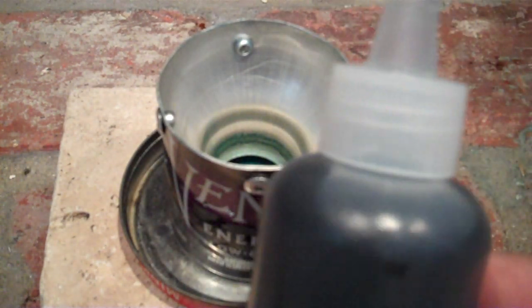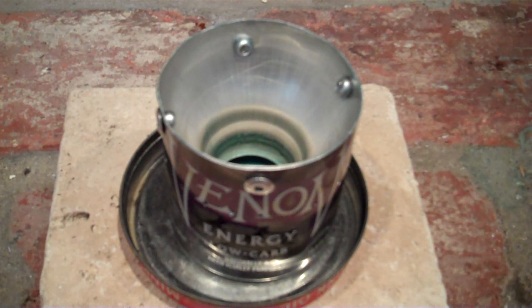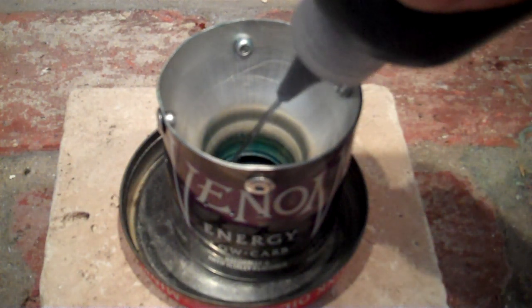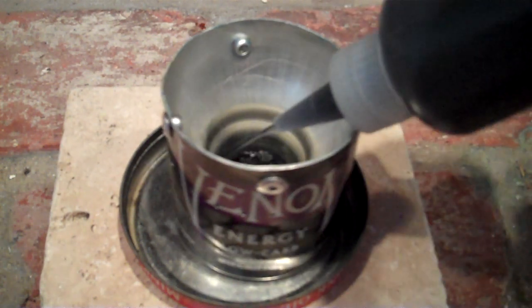Here's the fuel I'm using — it's denatured alcohol. It looks black but it'll probably end up looking purple. I just put this in here and load some up. I'll put about a couple ounces. That's good — put in a little more.